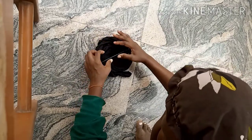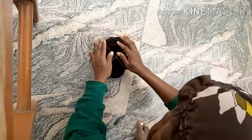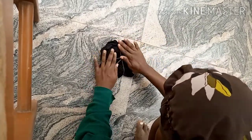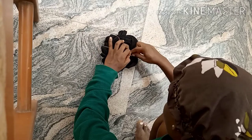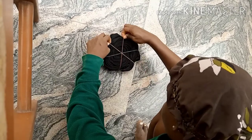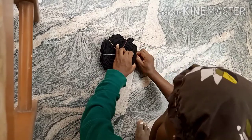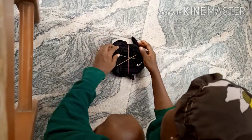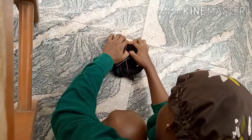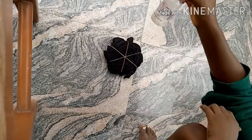For this one I'm using three rubber bands. With three rubber bands you form six sections or 'pies,' as opposed to eight pies with four rubber bands. Now you're going to apply the bleach to just three of the six pies, alternating — every other pie, just as I described for the other one.